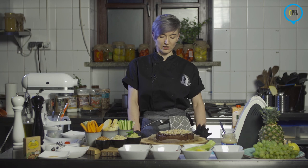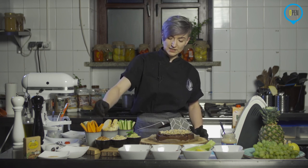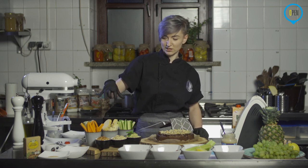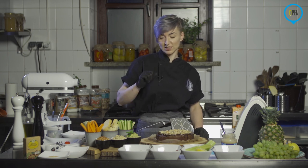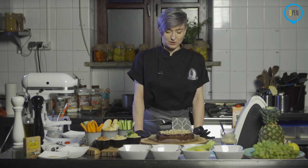Ja na dzisiaj już powoli będę kończyć. Jeszcze tylko powiem: hummus z zielonym groszkiem, pasta z cieciorki z zielonym groszkiem, hummus tradycyjny, pasta z cieciorki z pomidorami suszonymi, z selerem naciowym, marchewka, bułeczki oczywiście własnej roboty, pyszne i ogórek świeży. To jest gotowa deska tapas, która jest świetna na przyjęcia, na kolację, na wieczorny film, na grilla – miejmy nadzieję, który niedługo będziemy mogli robić. I ciacho, które jest dobre właściwie zawsze, czy to jest śniadanie, kolacja, czy spotkanie z przyjaciółmi – naprawdę jest pyszne i wilgotne i zniewala.